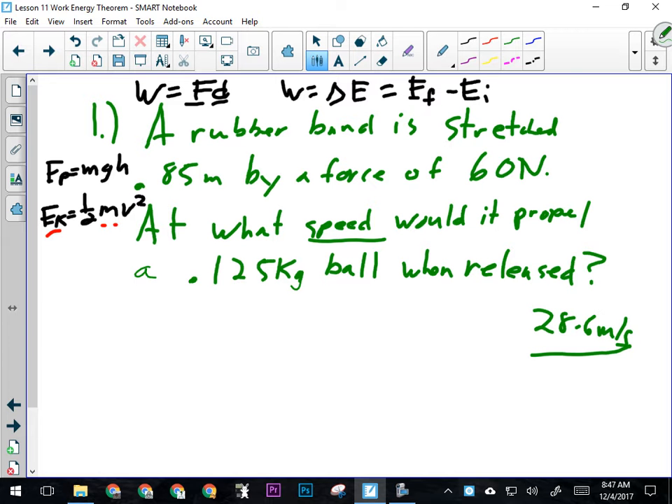In this question, a rubber band is stretched 0.85 meters by a force of 60 newtons. What two things did they give us? Force and distance. Newtons is force, so anytime you see newtons, that's force. They gave us force — 60 newtons — and the distance over which that force acted — 0.85 meters. So was work being done? Yes. We need to recognize when work is actually being done, because sometimes a question looks like there should be lots of work but there isn't.